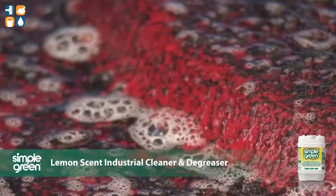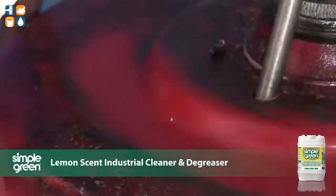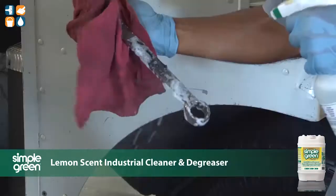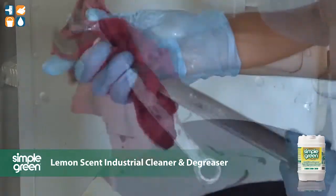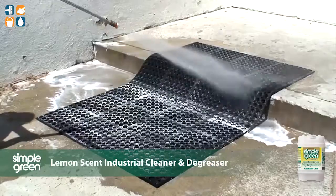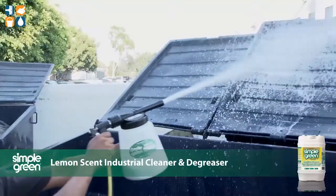The concentrated cleaner and degreaser is VOC compliant at full strength and is strong enough to be custom diluted for lighter cleaning jobs. Simple Green can be used manually or in equipment such as floor scrubbers, carpet extractors, pressure washers, parts washers and foamers.